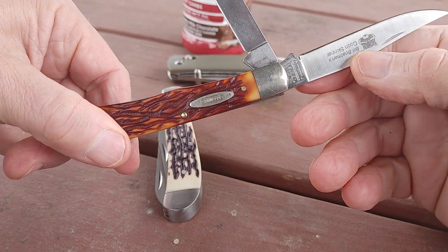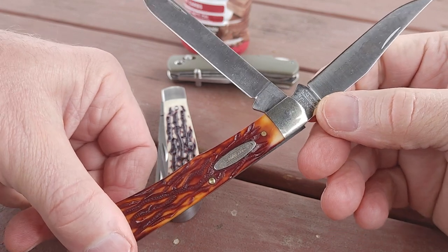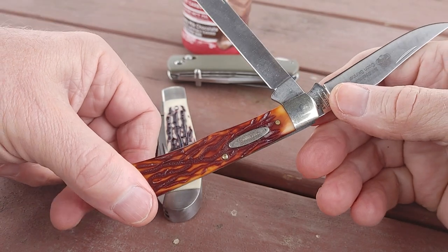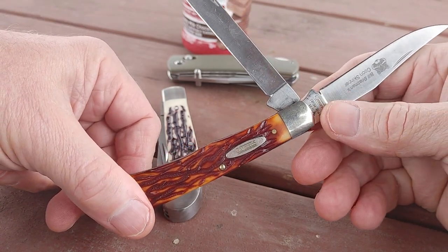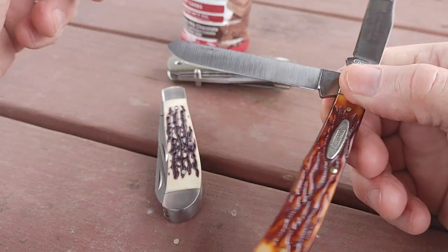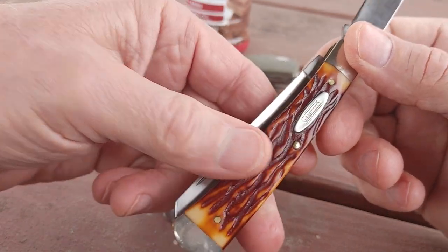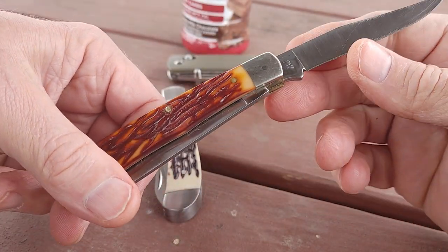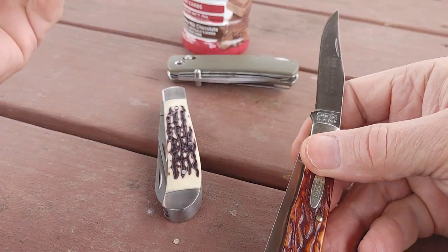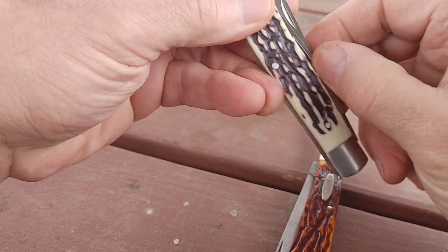I know the steel on this so I can say it — it's 440 stainless steel, because I remember when I bought it that's what it was listed as. I still have the magazine somewhere. It's stamped USA Camillus, which went out of business I think in '06 or '07, around that time — which is a shame. Camillus still sells some nice knife packs at Walmart but they're not made in America anymore. The 440 stainless steel on this is very sharp because I had it sharpened.